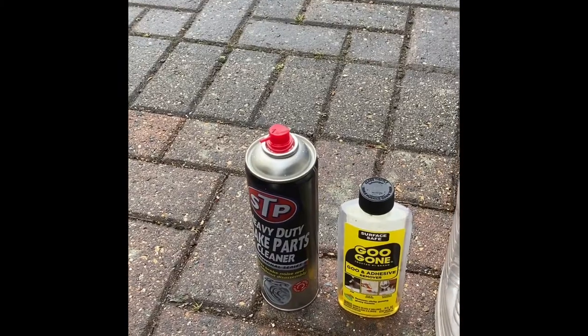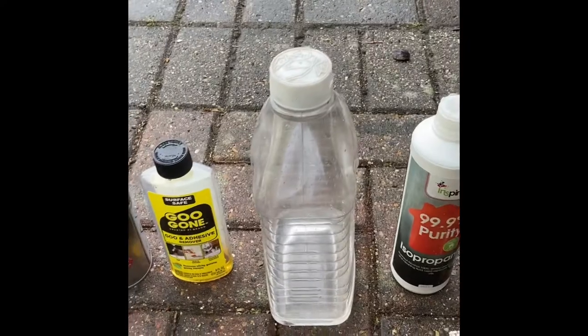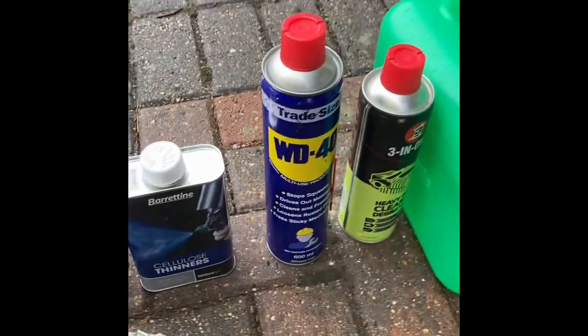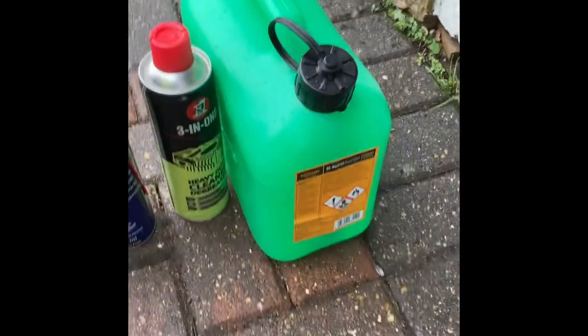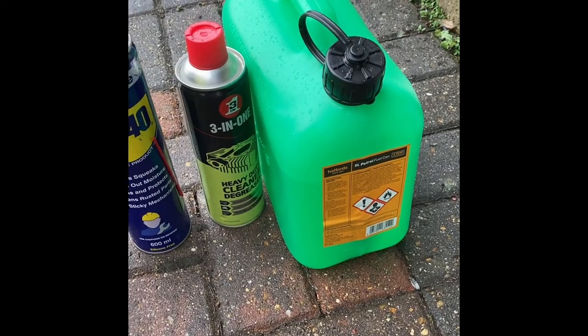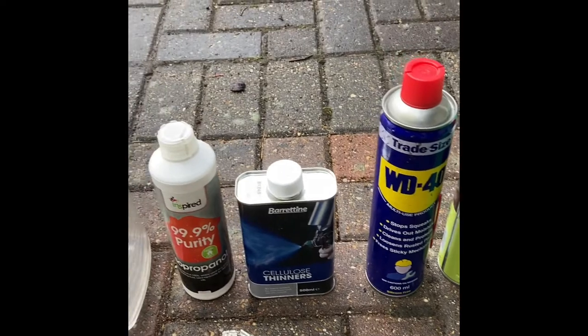Anyone who's tried this will know I'm not exaggerating — it was absolutely a nightmare to get off. I tried multiple products: brake cleaner, Glue Gone, white spirit, alcohol thinners, WD-40, some heavy duty engine cleaner, and good old petrol. None of these worked well — they worked slowly but not very well.